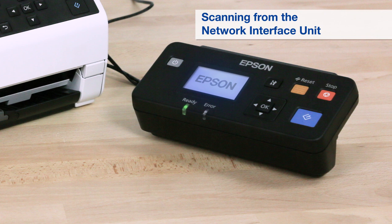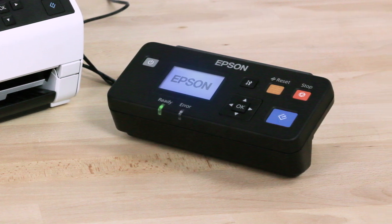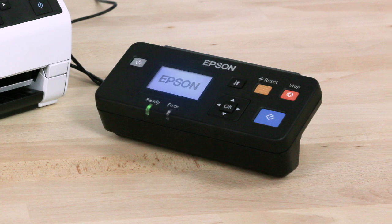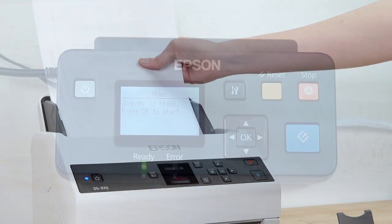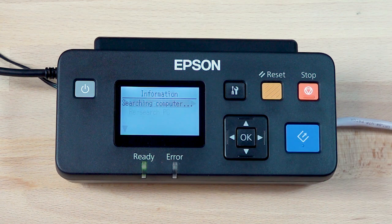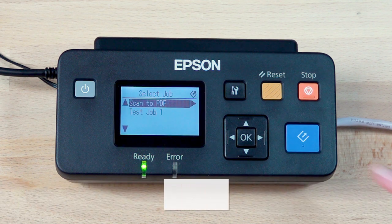You can select existing Document Capture Pro or Document Capture jobs and scan directly from the Network Interface Unit. Place your originals in the input tray and press OK. Select the computer with the scan job you want to use, then press OK. Select a job, then press Start.